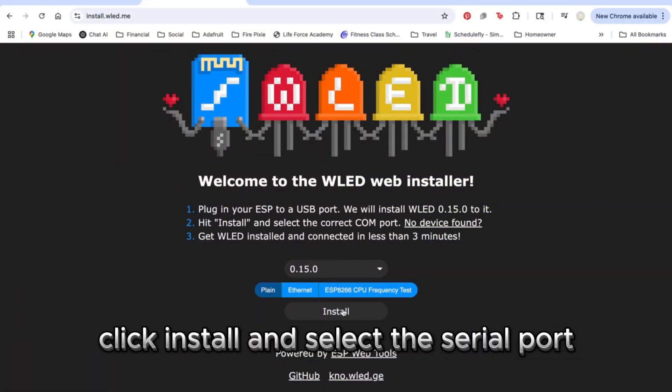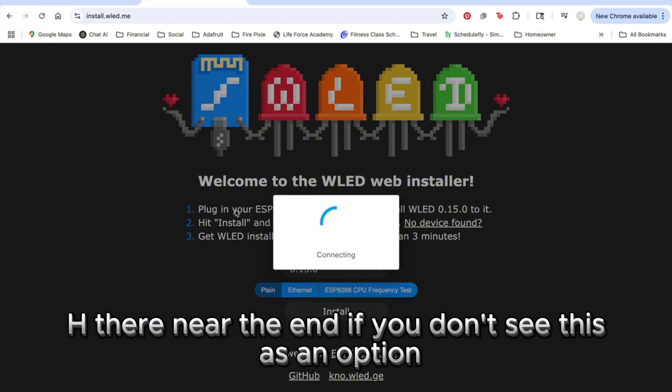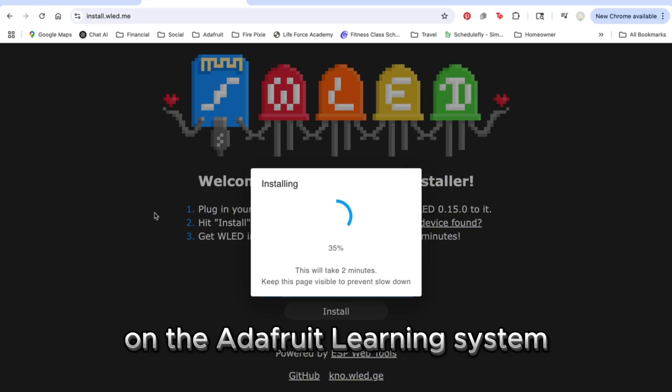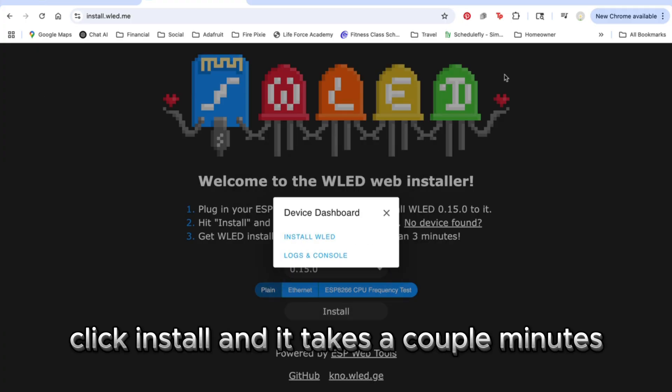Plug the Sparkle Motion Stick into your computer's USB port, click install, and select the serial port. On my Mac it's the one that has WCH near the end. If you don't see this as an option you might need to install a driver first — check the Sparkle Motion Guide on the Adafruit Learning System for the download link. Click install and it takes a couple of minutes.